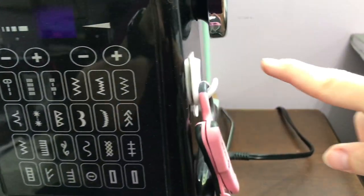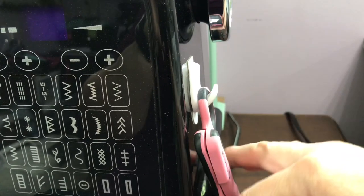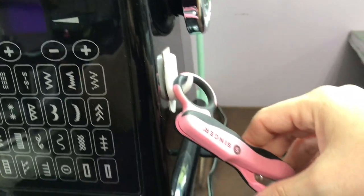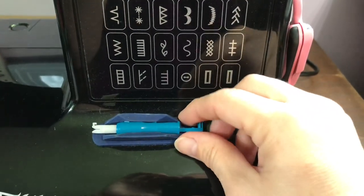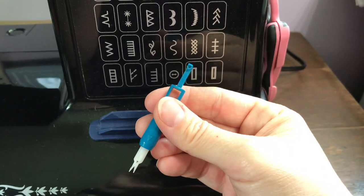Another thing I do is put command hooks — you can get these at the Dollar Tree. The ones with the clear backing stick a whole lot better. I just hang my snippers so I always have them handy. This is a handy little tool. You can buy this at Amazon or Joann's.